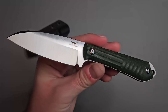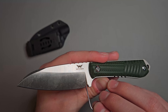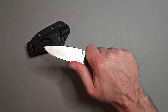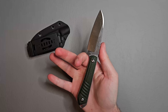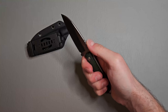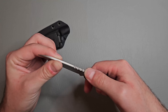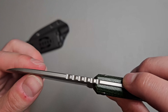The sharpening choil and plunge grind look pretty well done. The plunge grind ends right there, so you're gonna have a good amount of blade to sharpen. Ergonomics feel really good — I like how it kind of swells out toward the back. The jimping on the spine doesn't really do a whole lot; it's a very mild, not very aggressive jimping.